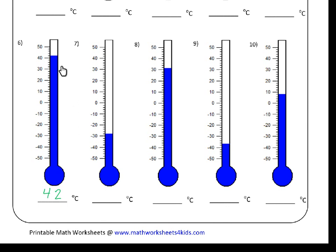On number six, this one's pretty straightforward — there's forty, forty-two, so the correct temperature will be forty-two. With our next one, number seven, we've got minus twenty and minus thirty, so the correct answer is going to be between minus twenty and minus thirty. The blue line is right up against one of the small lines: minus twenty, minus twenty-two, minus twenty-four, minus twenty-six, minus twenty-eight. So minus twenty-eight is our answer.